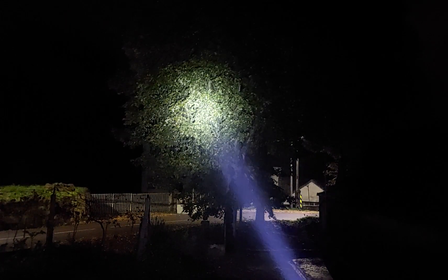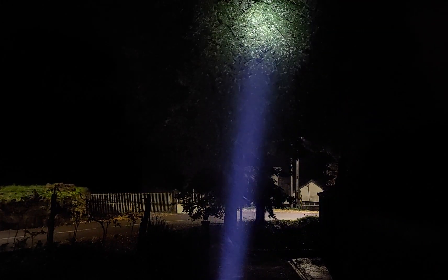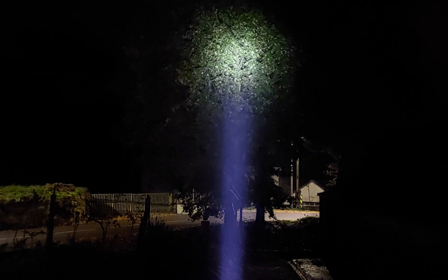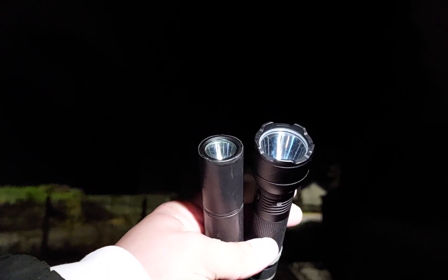I will also show you another flashlight — a Convoy S6, also modified with the same type of LED and driver. Here's how both of them look so you can see the differences between the two modified lights.